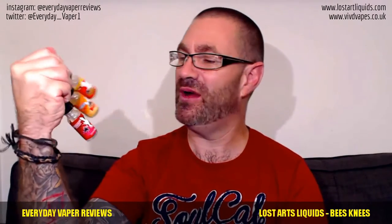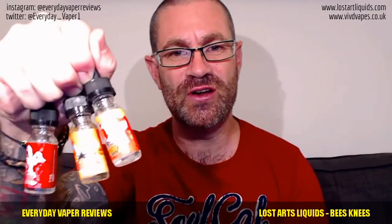Alright, vapors, everybody — Vapor here again with three more juice reviews for you. It's three more liquids from Lost Arts Liquids. We have got the Bee's Knees, Captain Peanut Butter Crunch, and Cottontail Cream. These were very kindly sent to me by Tony from vapes.co.uk. Lost Arts come from California and they've got a range of seven different liquids in their catalog.